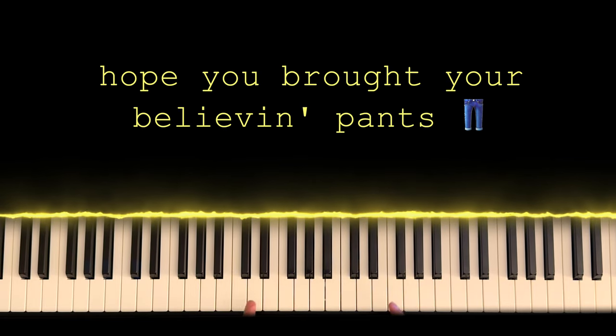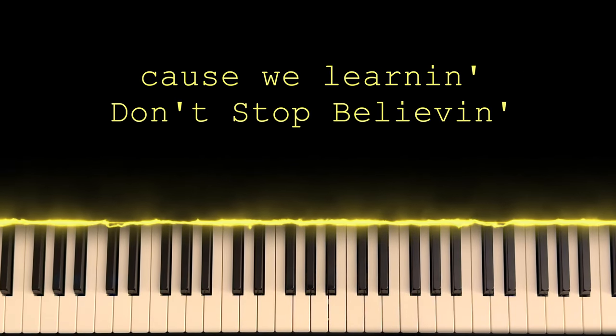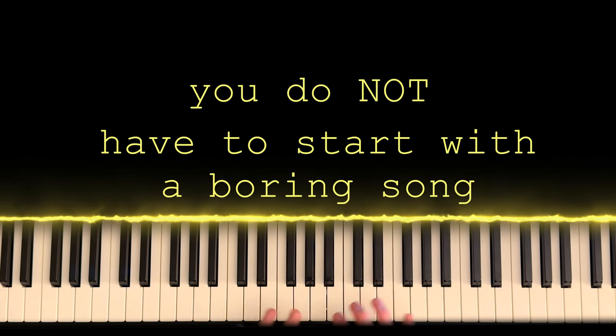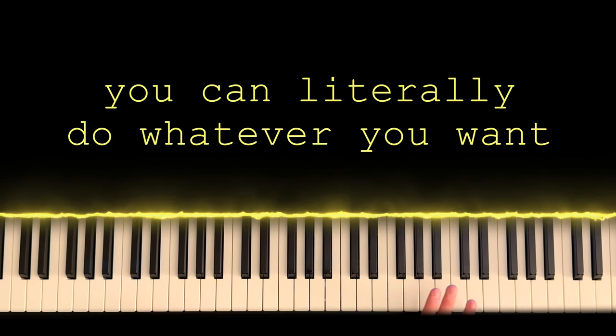And that is the song I'm going to teach you how to play today. I'm going to teach you exactly how I taught myself to play it, how I think about it in my head still to this day. This just goes to show you — without even having a lesson before, it is possible for you to start playing piano anytime, any age, anywhere.